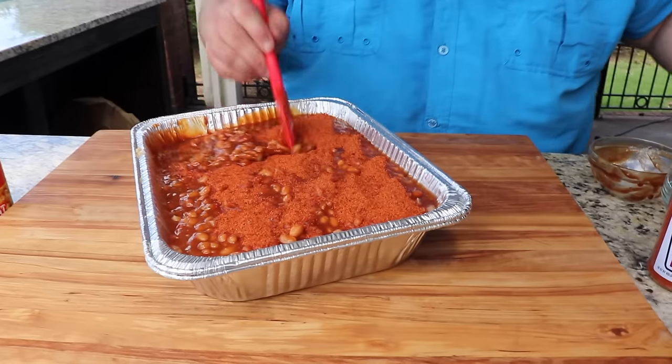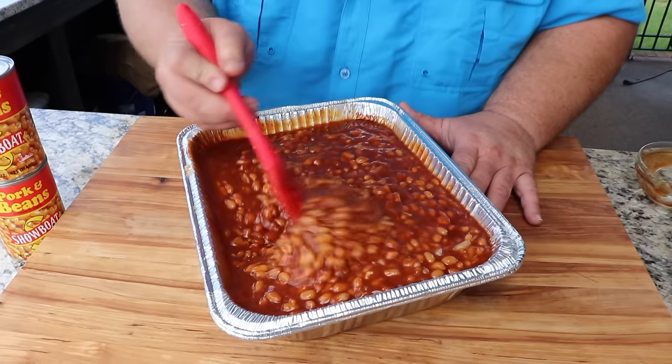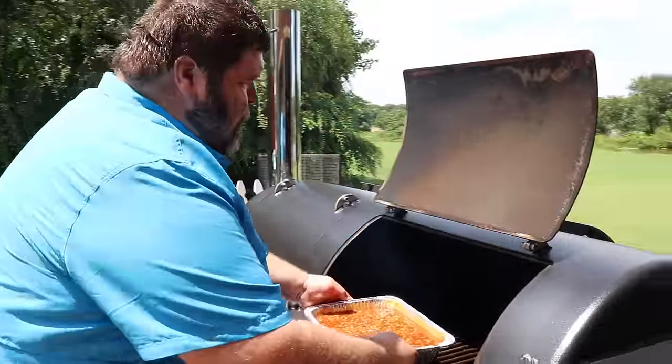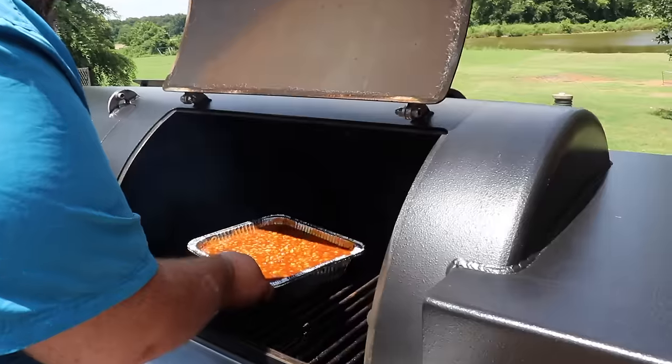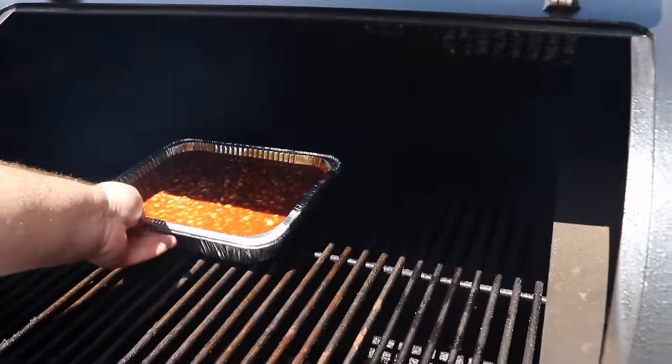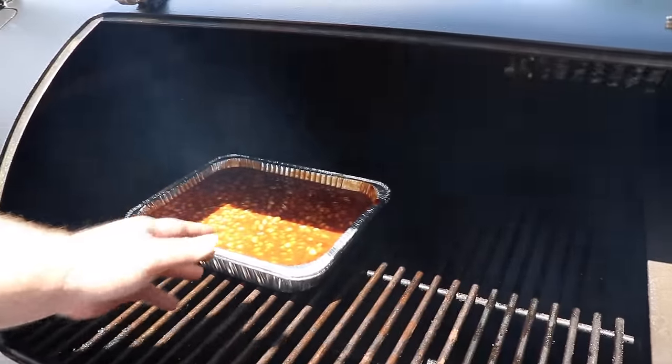The last thing we're going to add to our beans is some dry rub. I'm just using my Killer Hogs The Barbecue Rub — you could use your favorite blend here. Now I'm just making sure everything's combined. We're ready to get this pan of beans on the pit. I've got my offset pit fired up; we're going to run it today about 275 degrees. I'm just sticking the beans kind of right in the middle — they're not too close to the firebox. I just want to get some good heat in them.